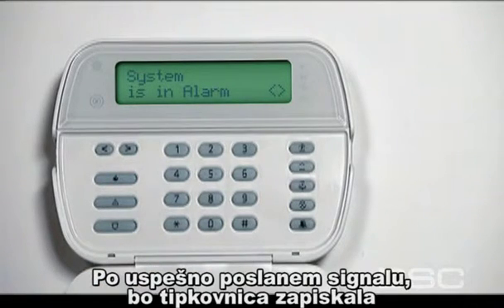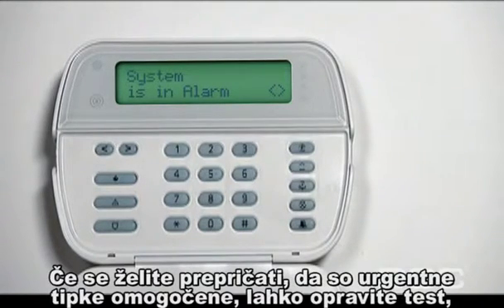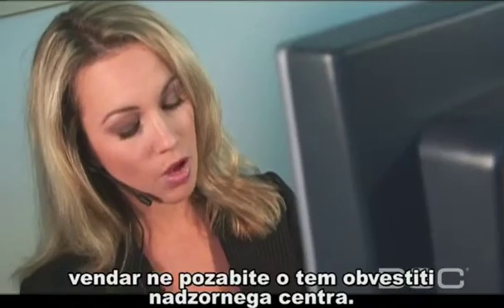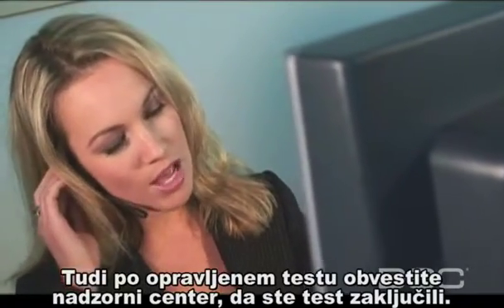The keypad beeps to indicate that your alarm communication has been transmitted successfully. To ensure that your emergency keys are enabled, conduct a test. Before you do, don't forget to let your security monitoring service know. When you are finished, notify them once more to let them know you have completed the test.